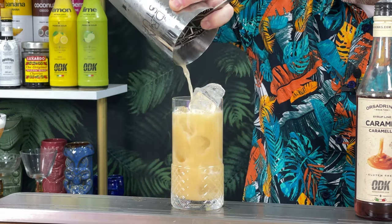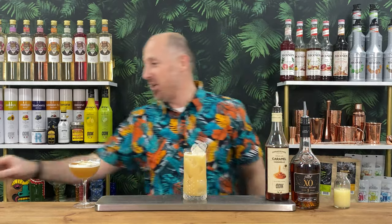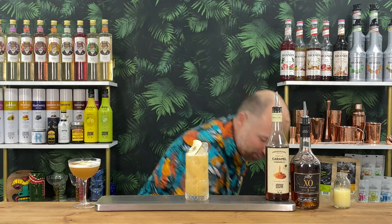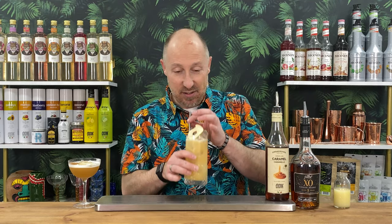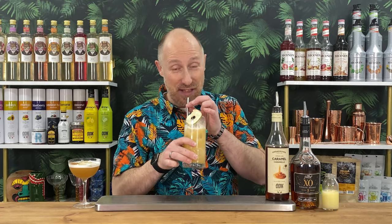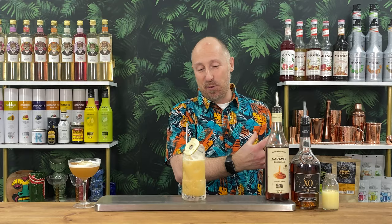And then just get a single strain into a nice ice-filled highball. Simple as that. There we go. And then just to garnish, I've got another dehydrated apple — lime wedge, apple fan, whatever you fancy. That is all you need. Let's have a little try. Completely different because of the brandy and the citrus notes. That is completely and utterly different — that's amazing. Rich apple forward, the caramel notes on there, a bit of citrus. Delicious.